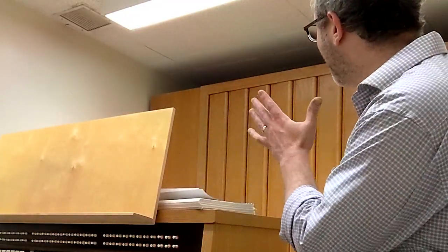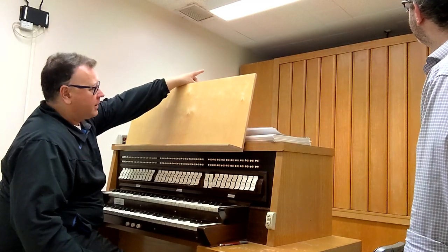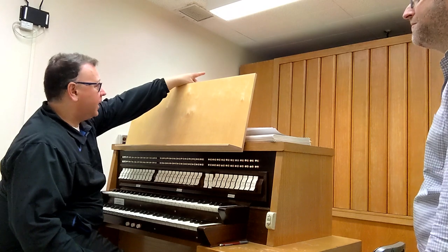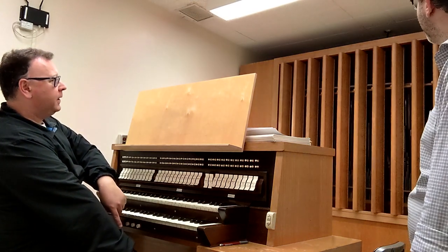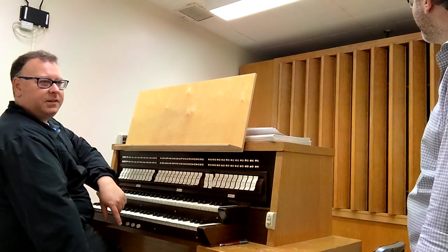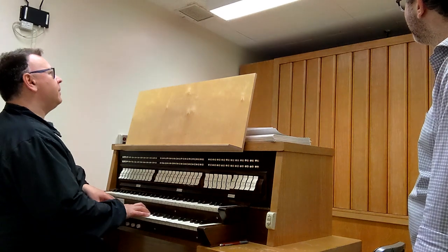Adam, I'm wondering if you could show me how we increase or decrease volume on an organ. So if you look here at this box, all of the pipes are actually in a box, and with a pedal on the foot — it kind of looks like a gas pedal — I can open or close these blinds on the box. This allows me to do crescendos, decrescendos, and dynamics.